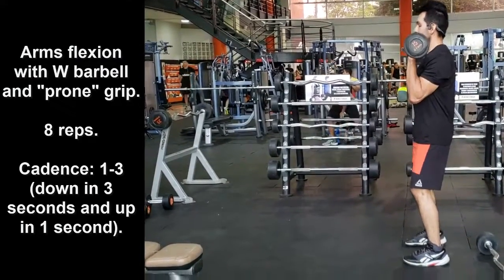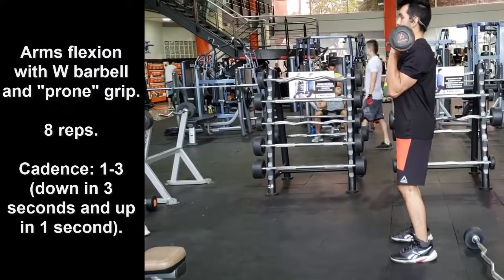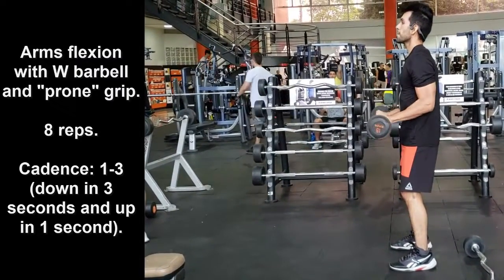Remember that with this arm training circuit you focus on working out the hypertrophy, strength, and endurance of your muscles.